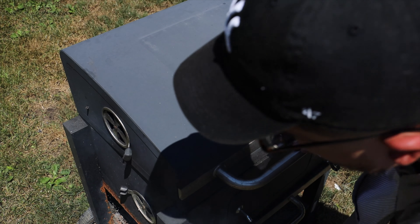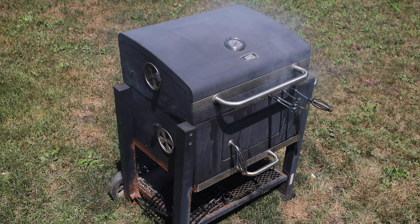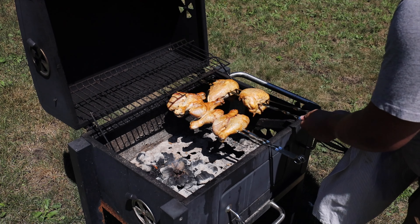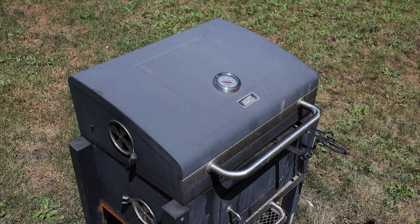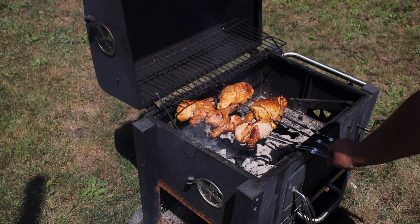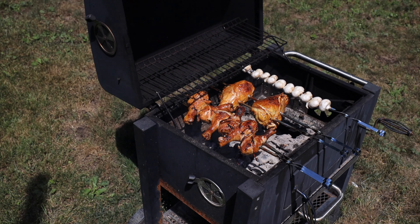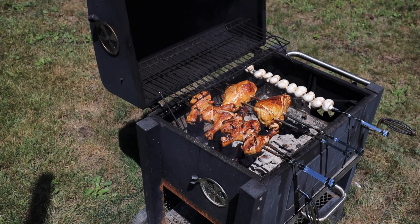We're gonna smoke the chicken for about 16 minutes — eight minutes a side. We'll close the front vent and the side vents and give it about 8-12 minutes. I did 12 minutes for this one. Look at that color already after only 12 minutes — I'm gonna flip it. The smoke tends to go up and come back down as it works in convection inside, so we'll give it another 12 minutes of smoke, then move it over for the last 8 minutes of cooking straight over the charcoal.